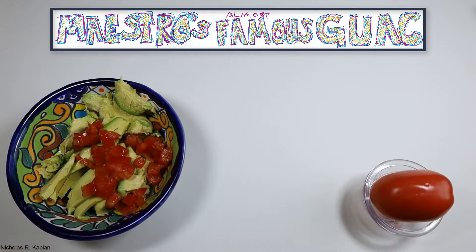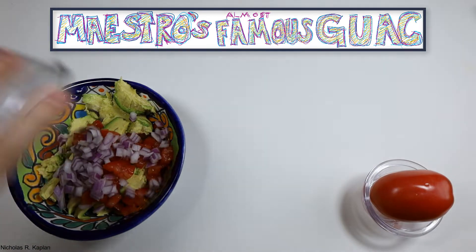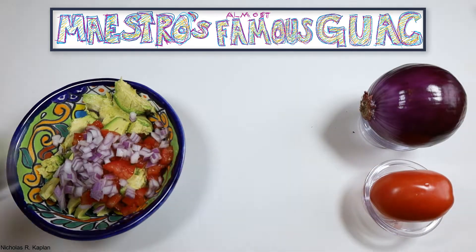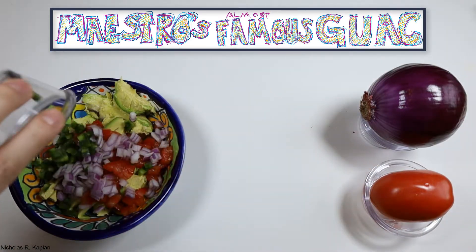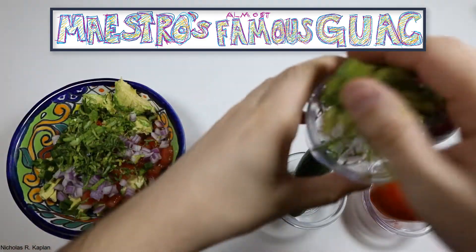Next, dice half a Roma tomato, yielding ¼ cup. Take a quarter of a small red onion and finely dice, or about a quarter cup. Dice one half of a jalapeno or about one tablespoon. Want it spicy? Leave the seeds. If not, cut them out.